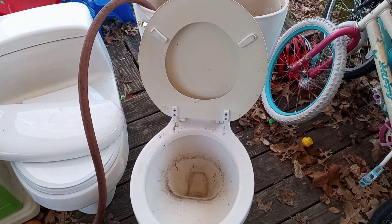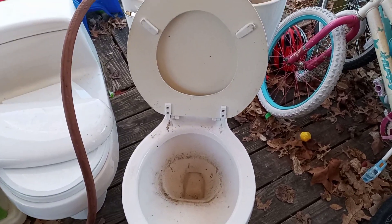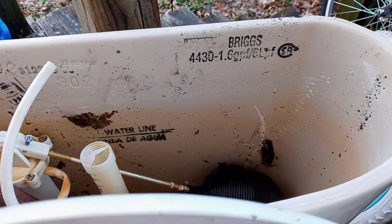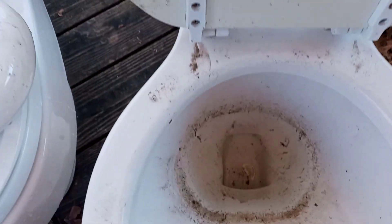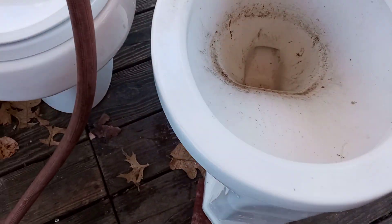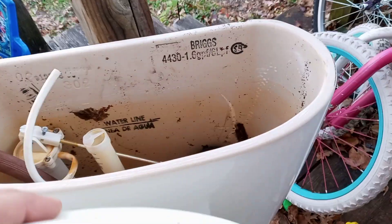Hey guys, check this out — I picked this up from the Habitat store yesterday and I'm just now getting around to doing a flush test on it. This is a vintage something toilet; there's no name on it and it doesn't have the original tank — it's got a Briggs 1.6 gallon flush tank on it. This is a 50s toilet, it's a forward trap or reverse trap. I can't tell what brand it is — it's not Universal Rundle, it's not American Standard. I can find no name on it, so if anybody knows, leave it in the comments.